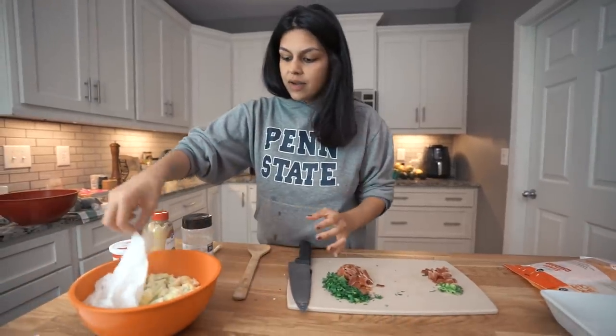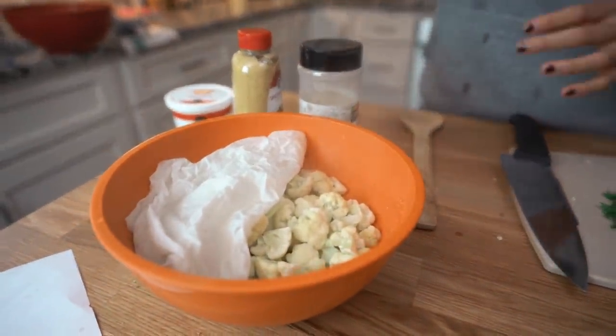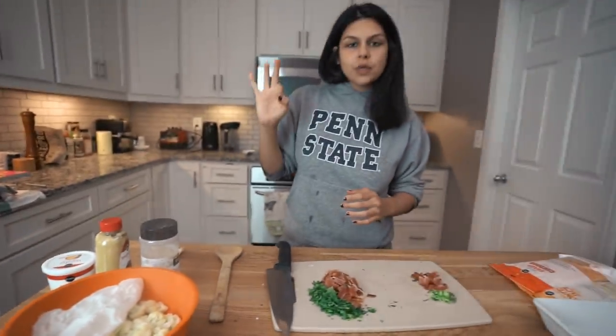The cauliflower is also done so I'm going to bring that over. It's very steamy and very hot so be careful. That is cooked, looking good, tender — you can test that with a fork. Just poke it; if it's fork tender it's good to go. We're going to set that aside and let it cool a little while we get our base going — the loaded cauliflower cheese base.